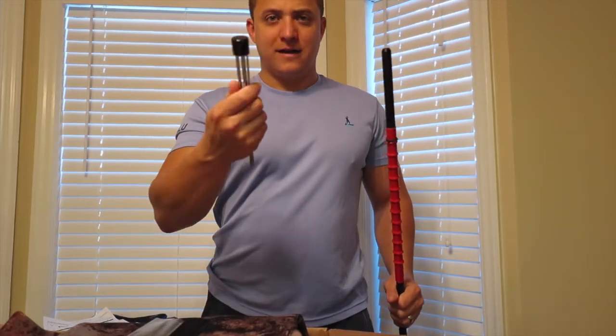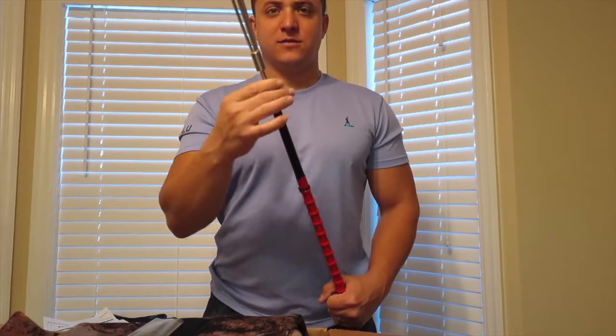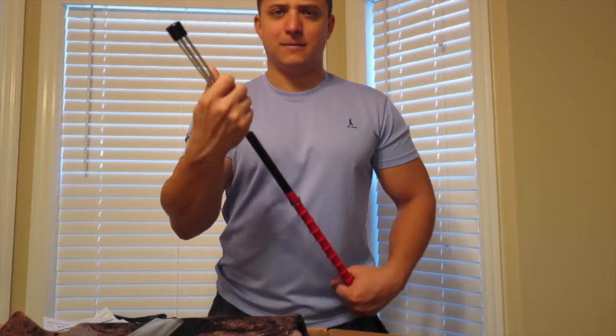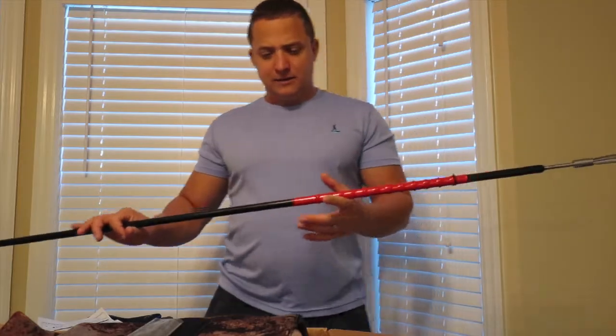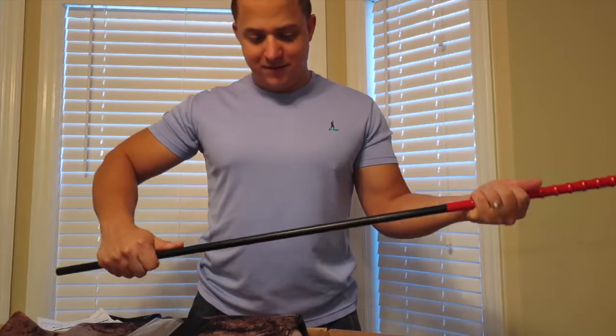I went ahead and bought the little five prong guy with it. That just screws in here. They have a ton of attachments for these though — they have the slip tips, the single flopper, double flopper, they have everything. But I just want to show you real quick kind of what it looks like. They are pretty fantastic.